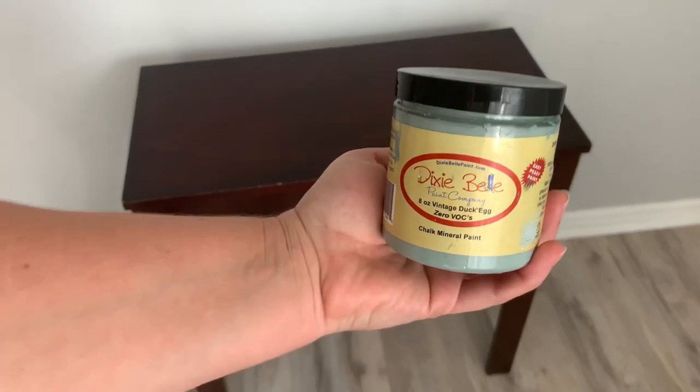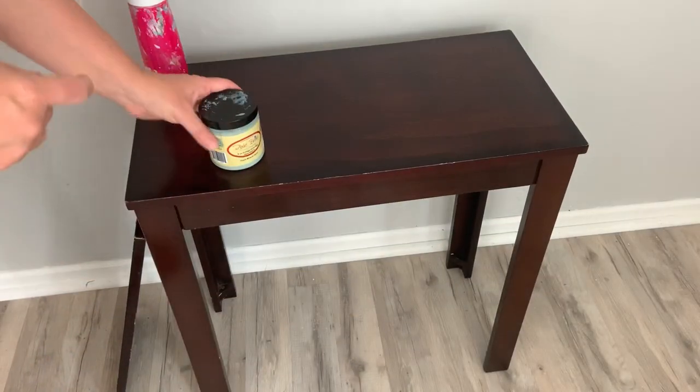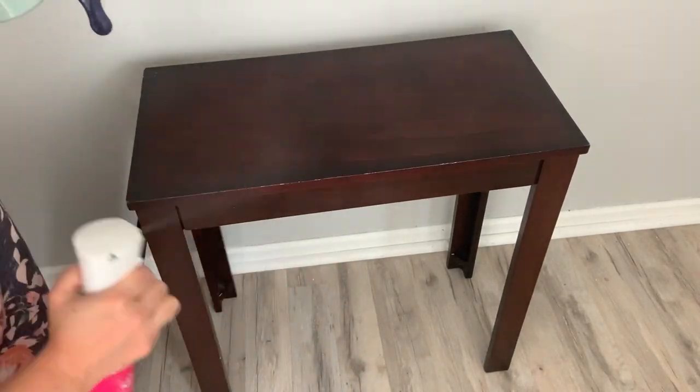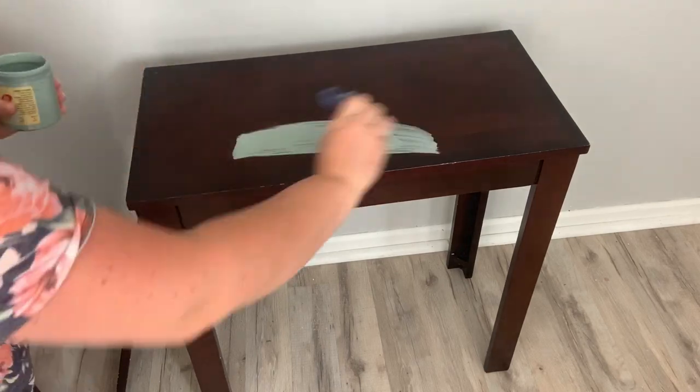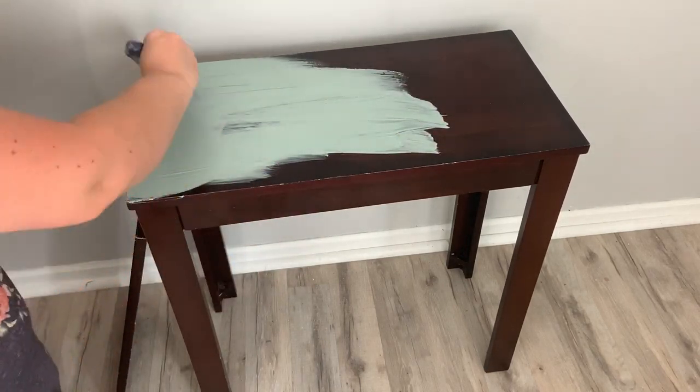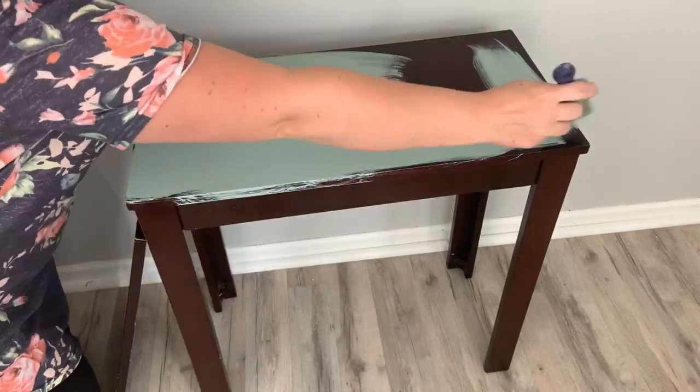I'm using Dixie Bell's Vintage Duck Egg again because I love this color. I think it's great — it's really trendy right now and I think it'll give it a great look. I want to do some distressing and I think with the dark wood underneath coming up, they really complement each other.